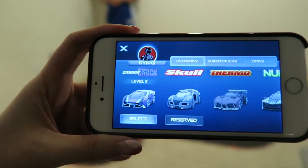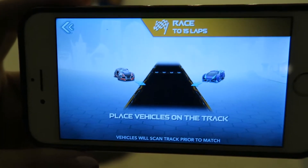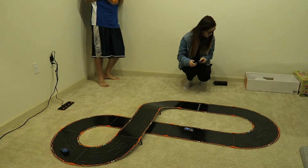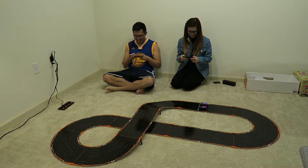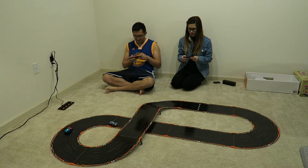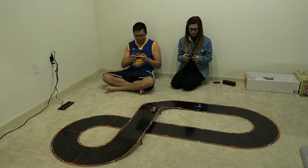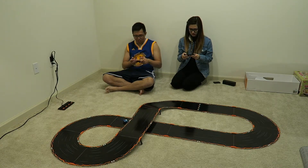The time has come — it is time to battle! I'm playing as Ground Shock. Let's see who wins! I'm the blue one and he's the Skull. Oh my battery is broke!